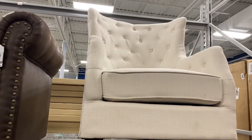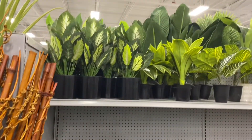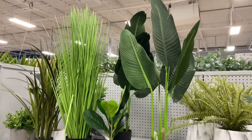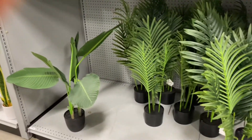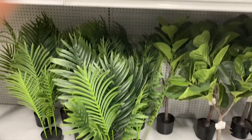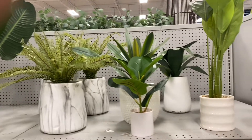Cute accent chairs though! And if you guys are looking for cute home decor plants — you guys know I have a few of these palm-type plants and fig tree-type plants. I love greenery, and they have so many different options at At Home.